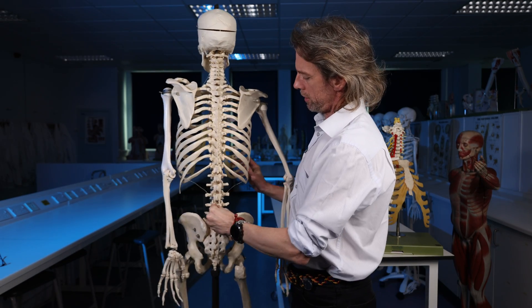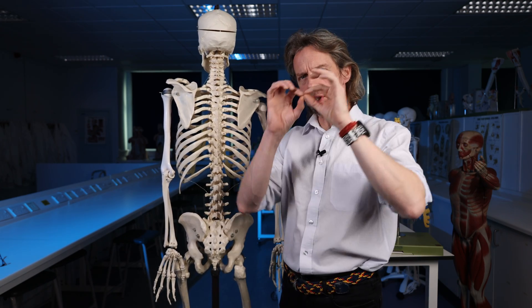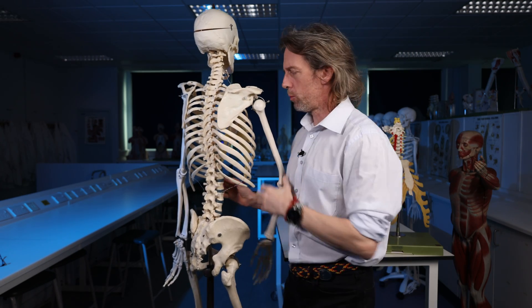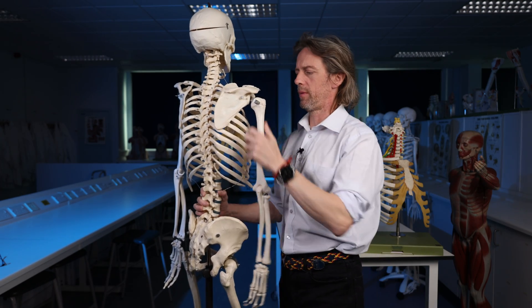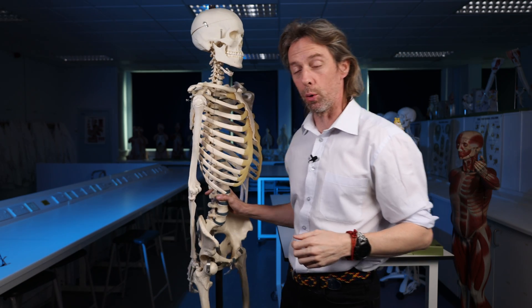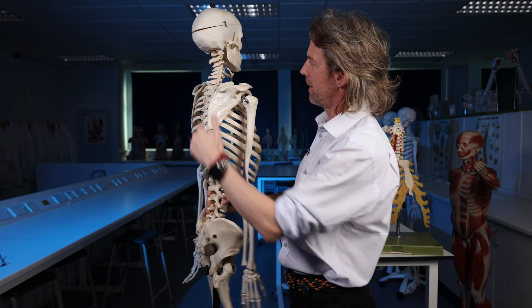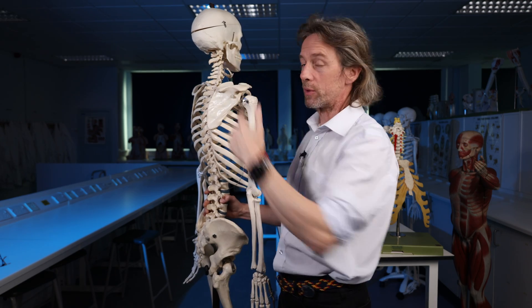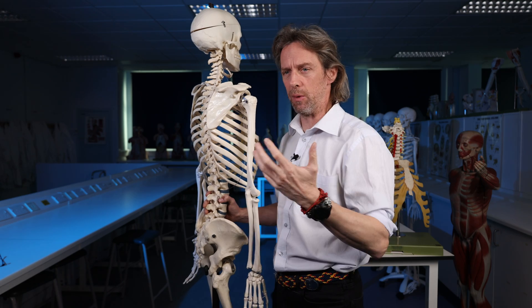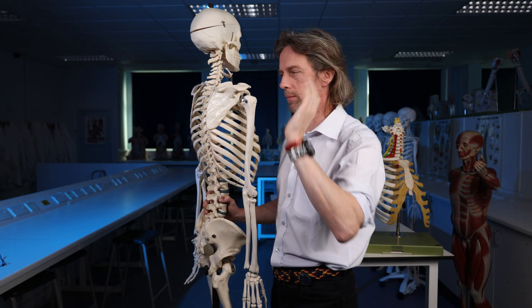The spinal cord runs down the vertebral column, and from the spinal cord, spinal nerves come out from between the vertebrae. We give them names and numbers: if they're in the neck we call them cervical, if they're in the thorax we call them thoracic. In the neck it's important to understand that there are seven cervical vertebrae but there are eight cervical spinal nerves, and we number them C1 to C8.